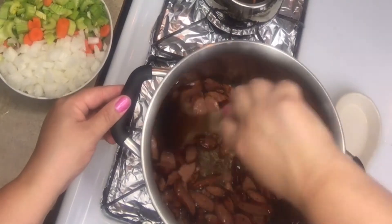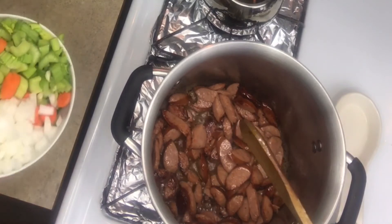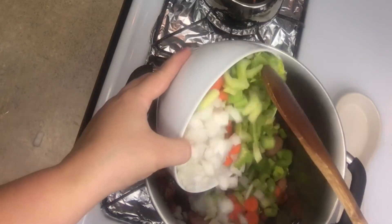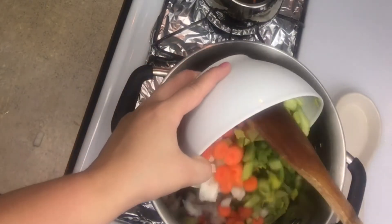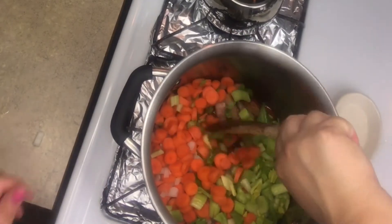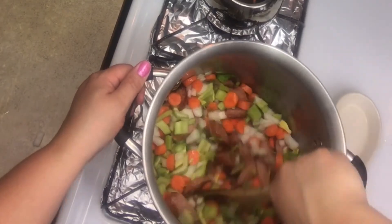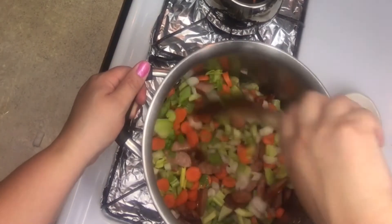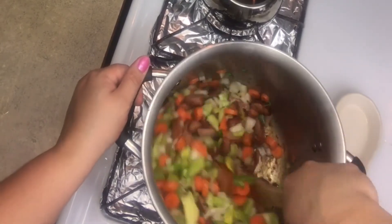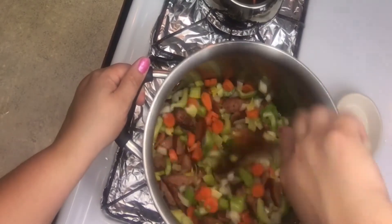Now that we have some good color on the kielbasa, I'm going to go ahead and add my celery, carrot, and onion mixture right into the pot. I'm not going to take the meat out because the vegetables are going to render a good amount of moisture right away. Don't dump the oil that's in there — you're going to want that flavor to help cook the vegetables. The vegetables should sweat out fairly quickly, enough that you won't burn the pan or the sausage.